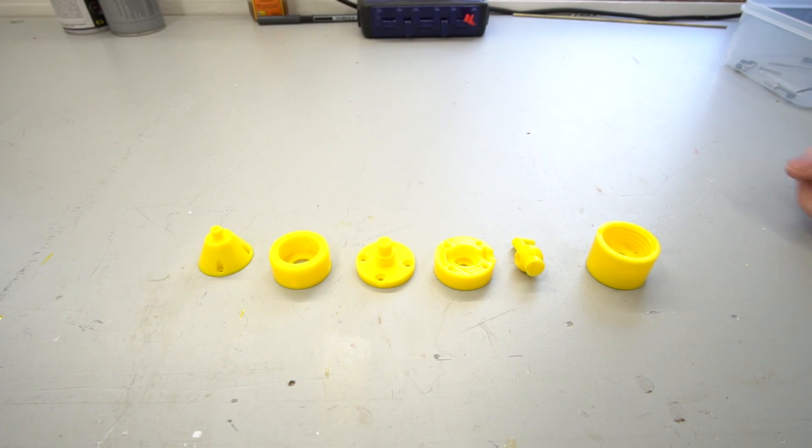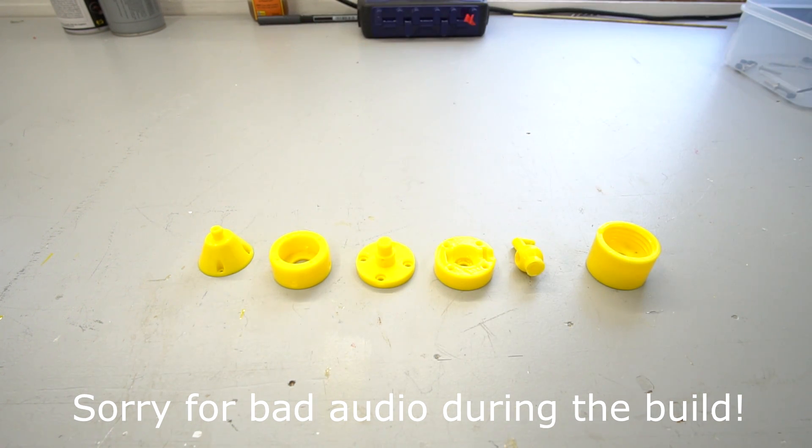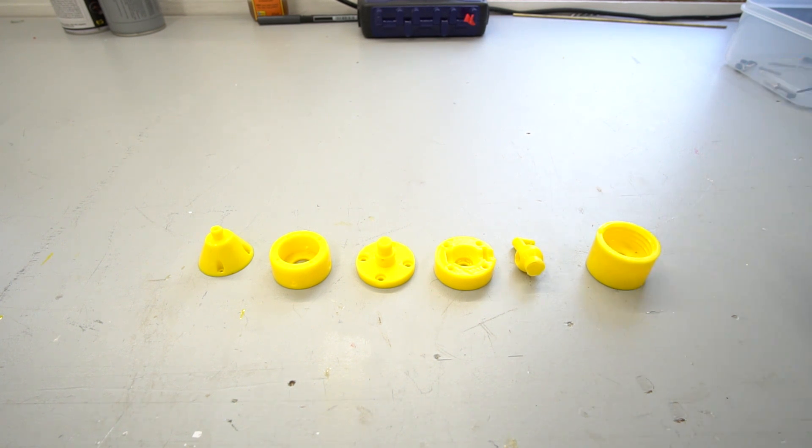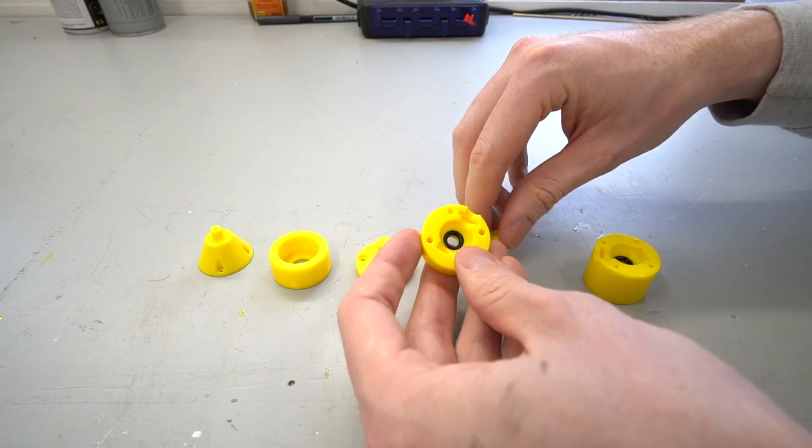So here we have all the 3D printed parts in assembly order, starting from this end, moving over towards the left. They're printed with UK yellow ABS filament and all of the parts are acetone smoothed. What I'm going to do is run through the build quite quickly just so you can get a rough idea of how this gets put together. Now some of you may realise that this is going to be a ball valve.